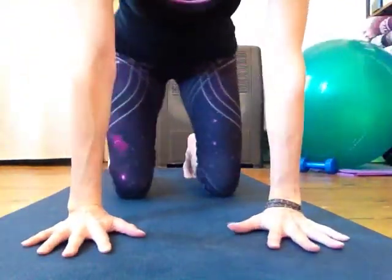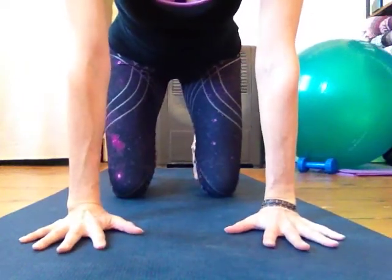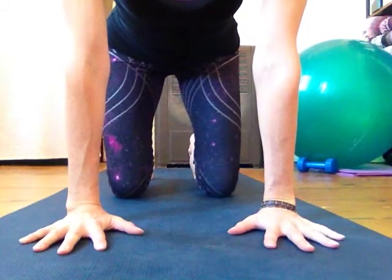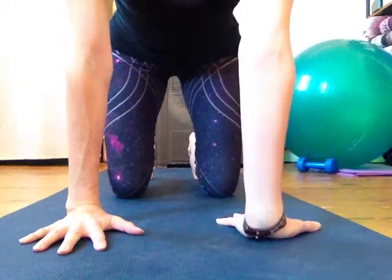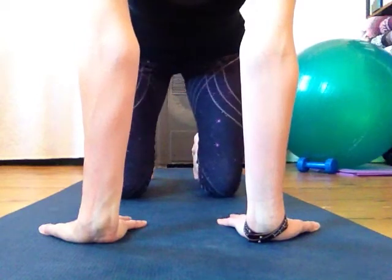Come onto your hands and knees, fingers nice and spread. Curl the toes under just to help you balance. Make sure your shoulders are over your wrists. Then take the palms and turn them so that the fingers point toward your knees.